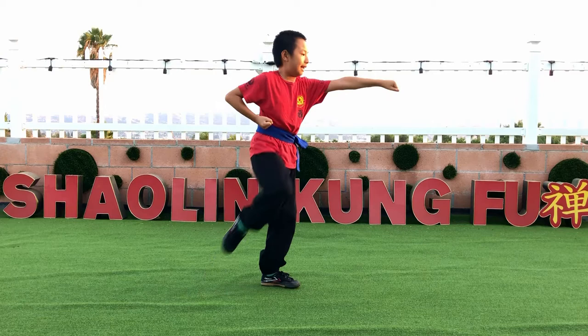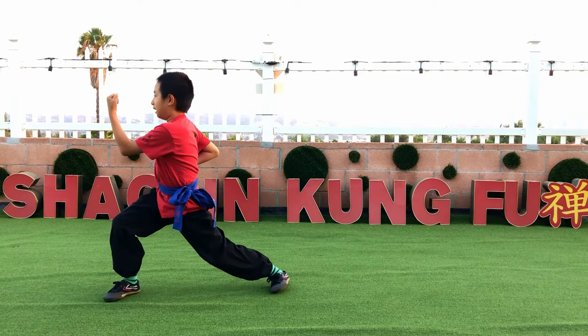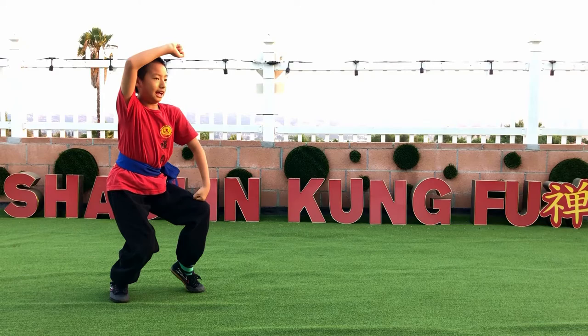And you have to stomp with your right leg. Then, take a step back with your right leg, turn, and walk. Then you turn again and go triple. Your left hand is here on your knee, and your right hand is above your hand.